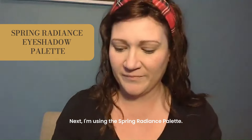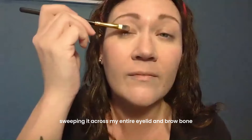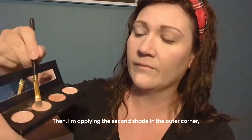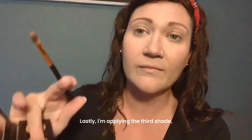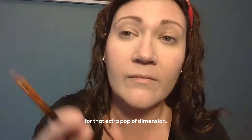Next, I'm using the spring radiance palette. I'm starting with the first shade, sweeping it across my entire eyelid and brow bone for a beautiful glow. Then I'm applying the second shade in the outer corner and sweeping the last shade across my lid. Lastly, I'm applying the third shade using my fingertip onto the center of my eyelid for that extra pop of dimension.